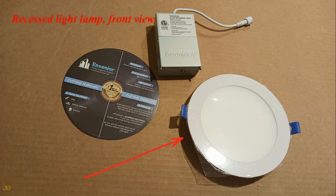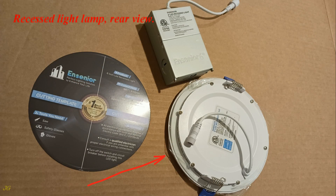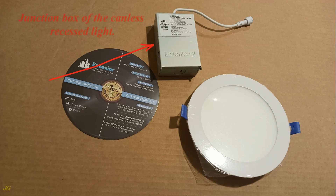Recessed light lamp, front view. Recessed light lamp, rear view. Junction box of the canless recessed light.